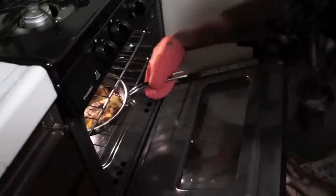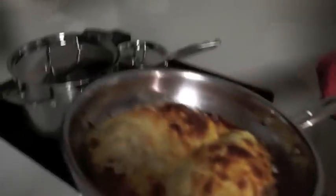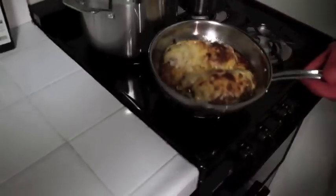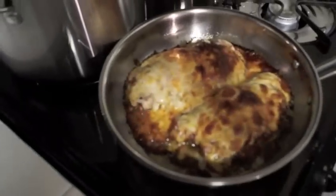All right y'all, the 12 to 14 minutes is done. I left mine in a little longer just to make it a little more brown, a little more crisp. Look how gorgeous that is — look at that. Let me put this down because it's hot. That's what you're after.